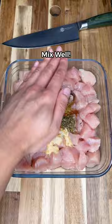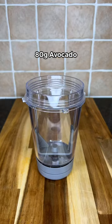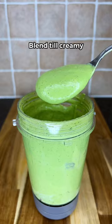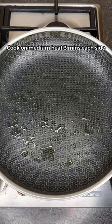If the color doesn't change, it's not well seasoned. For the green sauce, you need avocado, low-fat yogurt, coriander, garlic powder, salt, pepper, and lime juice. Blend until completely smooth and creamy. Then cook the chicken on medium heat for three minutes on each side until golden brown, then set aside.